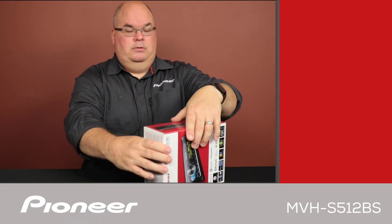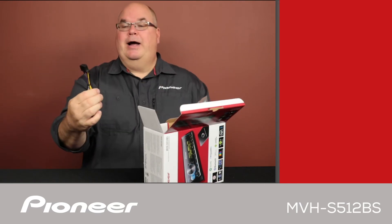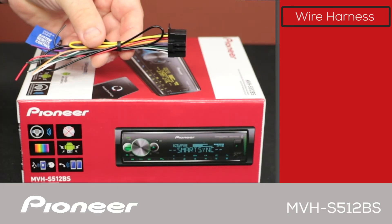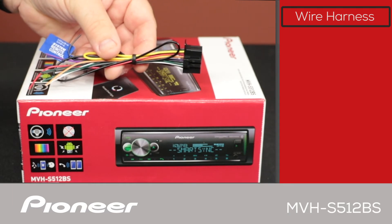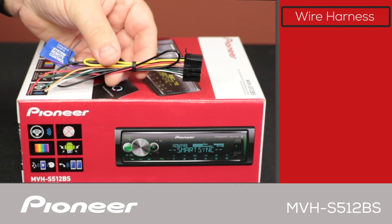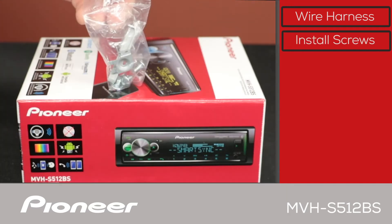Let's take a look and see what's in the box. First thing here is the wire harness. We'll use the wire harness to connect power and ground and speaker and all of your electrical connections from the in-dash receiver to the vehicle. We also have some one-DIN radio removal tools and a little bit of installation hardware.